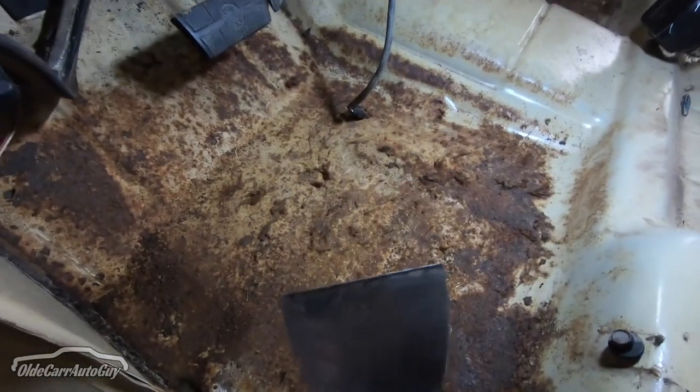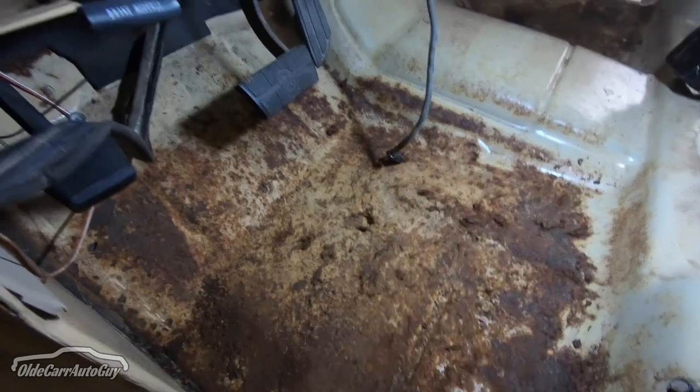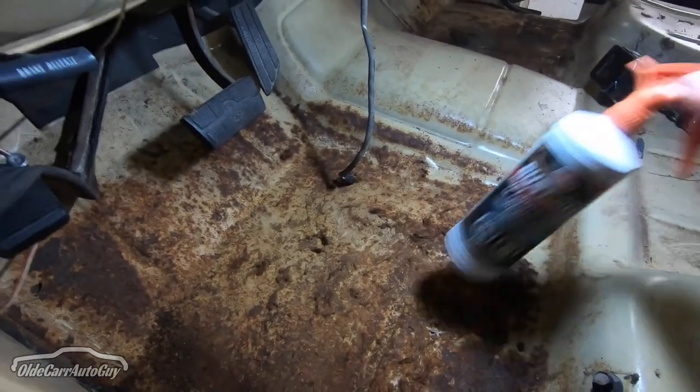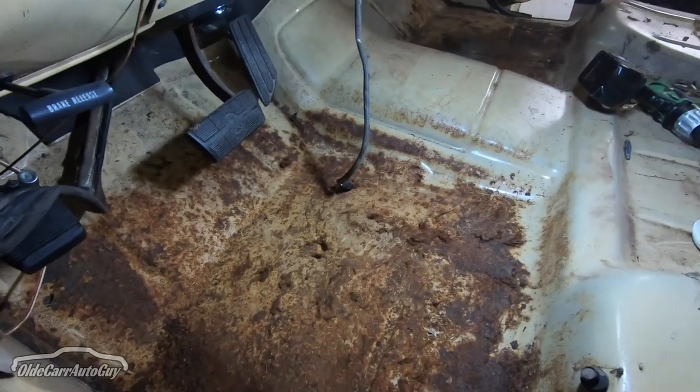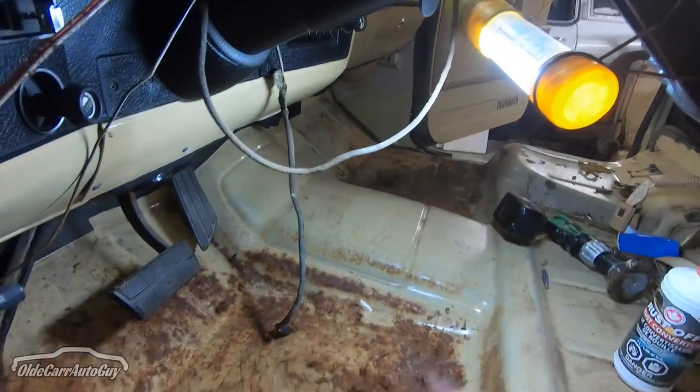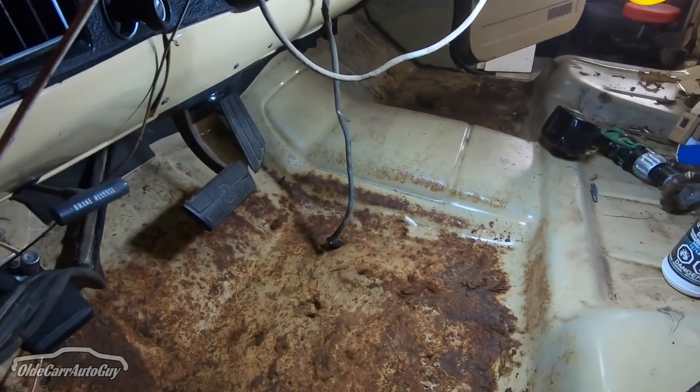What we're going to do tonight is use the scraper to scrape off all the loose rust, vacuum it up, and then take our Rust Off and spray the surfaces on both sides. I think we'll do that to some music.